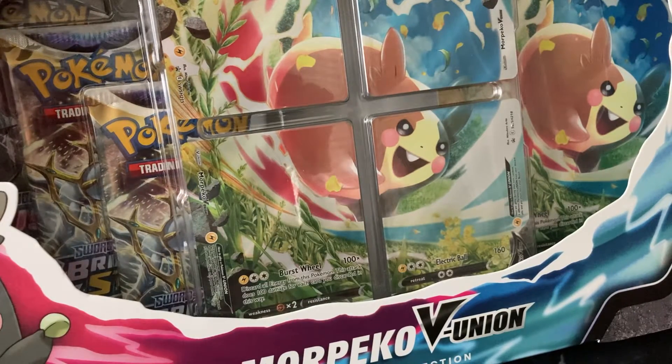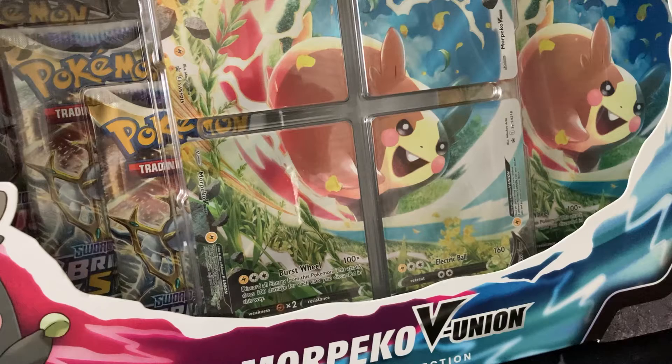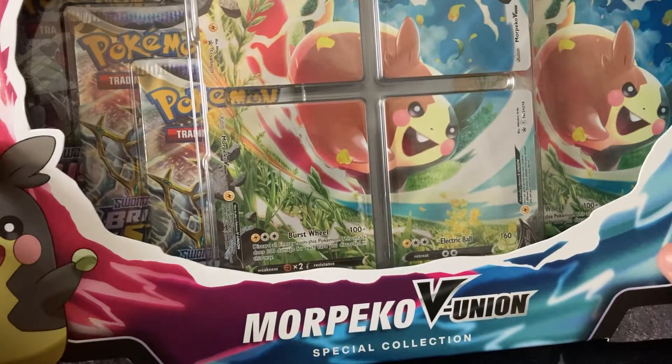What's up everybody? Welcome back to the channel. Today we are going to be opening a really cool product. I've never opened one of these before and I'm going to bring you along with me. It's been a while since I've opened a new product because usually I open the same stuff every once in a while. So let's see what we can get out of this Morpico VUnion box.